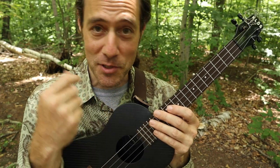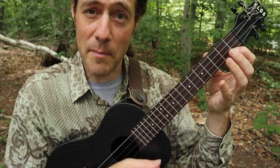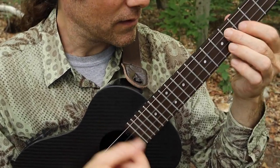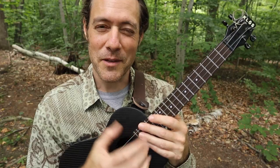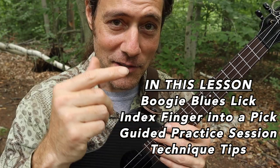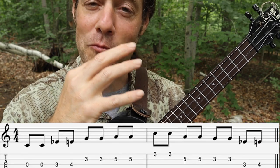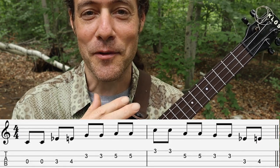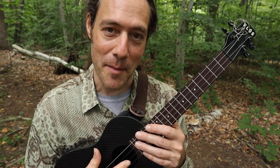Have you ever found it difficult to change between strumming chords and picking single notes? Something like this — you're strumming along and then you want to play a lick. In this video, I'm going to teach you a cool trick to make this change easier. It turns your index finger into a pick. We'll also learn a really cool boogie-woogie blues lick for a C7 chord. Get your ukulele and stick around for a good time jamming.